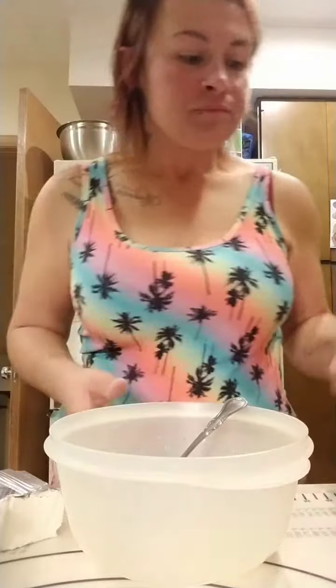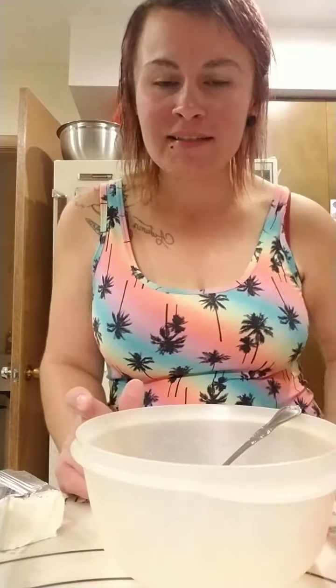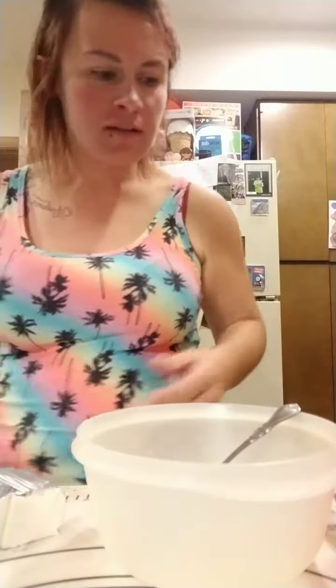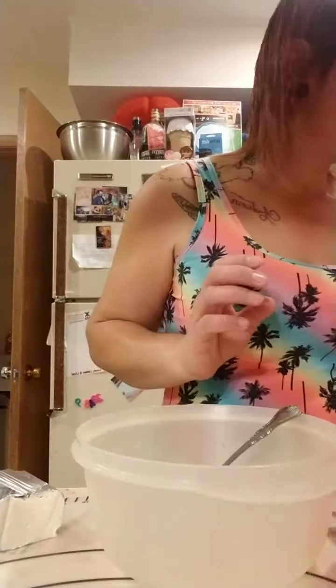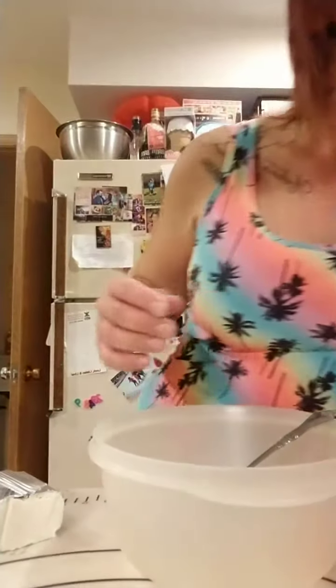If you guys are joining me live drop a one below, and if you are watching the replay drop a two — please go to the comments and hit share and comment share after you have so I can thank you. We're going to start with one and three-fourths cups of almond flour — almost out of this almond flour.